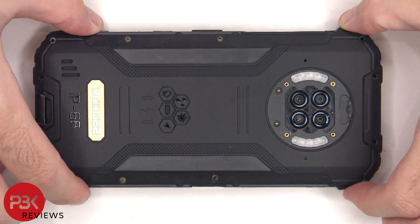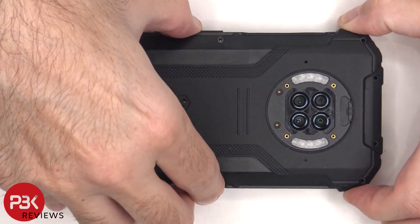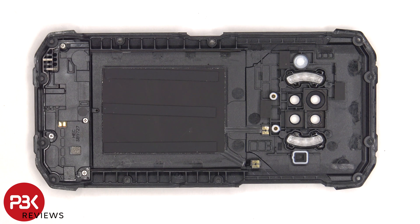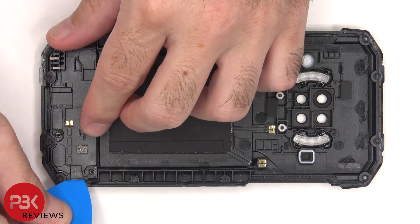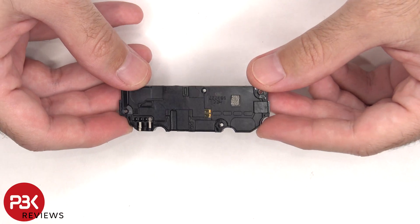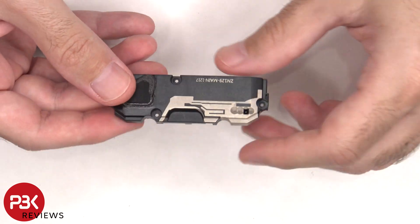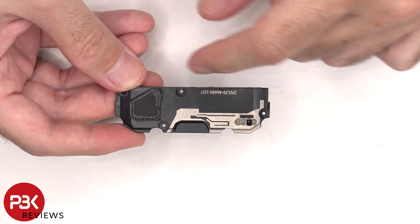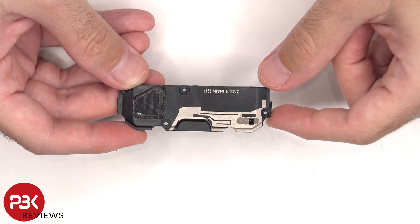Now we can remove the back cover. On the other side of this back cover, we can see the wireless charging coil and NFC antenna, as well as the flex cables for them, and the speaker assembly which is located on the bottom and held down with four Phillips screws. There are some antenna lines drawn on this plastic cover which are light gray color lines, and there's a rubber gasket and mesh filter over the speaker opening.